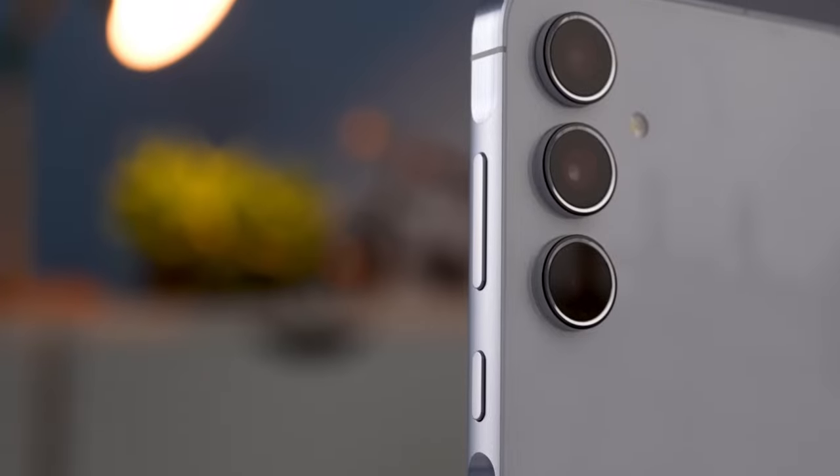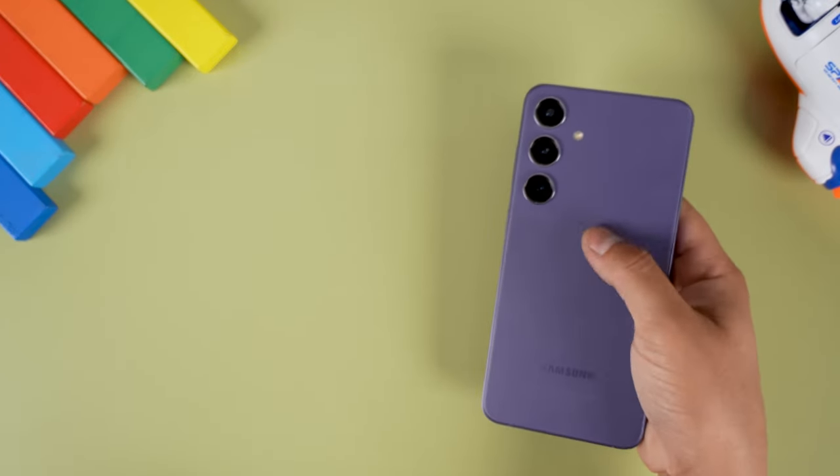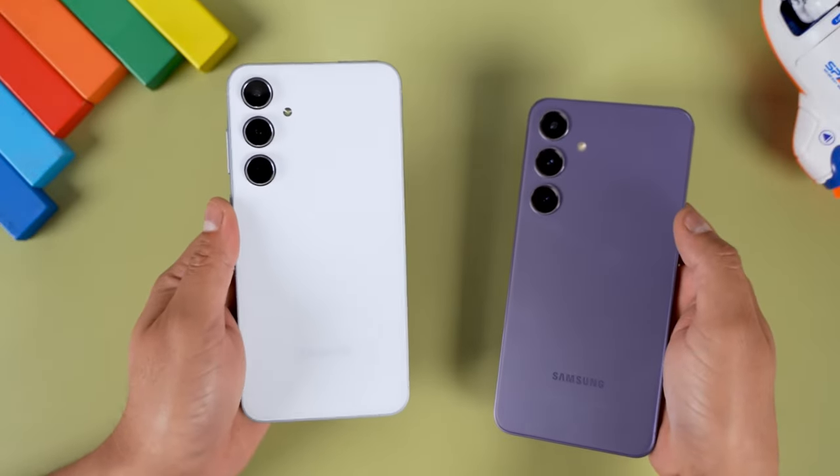Today we are diving deep into the latest offering from Samsung, the Galaxy A55. This mid-range phone has been making waves with its promise of a flagship-like experience without the flagship-like price tag. So let's find out if it lives up to the hype.